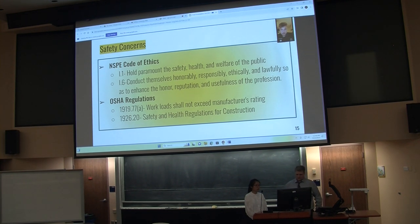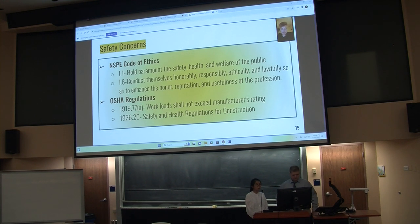Safety is a very important factor in our project. Starting with the NSPE Code of Ethics, as engineers we should hold paramount the safety, health, and welfare of the public, and conduct ourselves honorably, responsibly, ethically, and lawfully — keeping the reputation of the profession uplifted. On OSHA, Code 1910.778 states workloads must not exceed manufacturer's ratings. The rope and shackle are rated accordingly. Also, Code 1926.20 — safety and health regulations for construction — is among the codes we adhered to while building, to make sure everything is up to code and safe in the workplace.